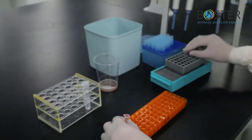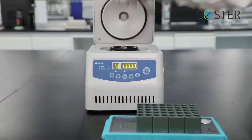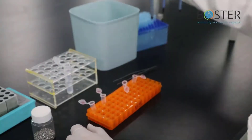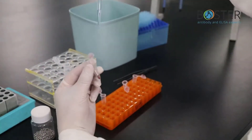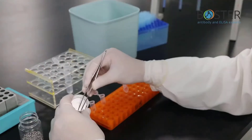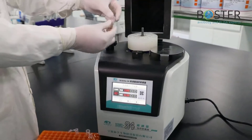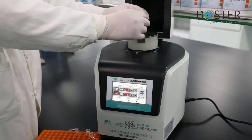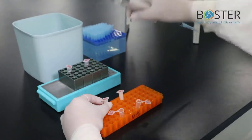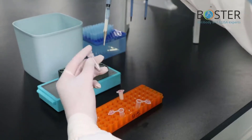For tissue: take an appropriate amount of tissue and weigh it. Add RIPA lysis buffer containing enzyme inhibitors at a rate of 1 mL of lysis buffer per 0.1 gram of tissue. Grind well. Transfer the homogenate to a centrifuge tube and lyse on ice for 30 to 60 minutes. Sonicate, then centrifuge at 10,000 RPM for 10 minutes. Take the supernatant.